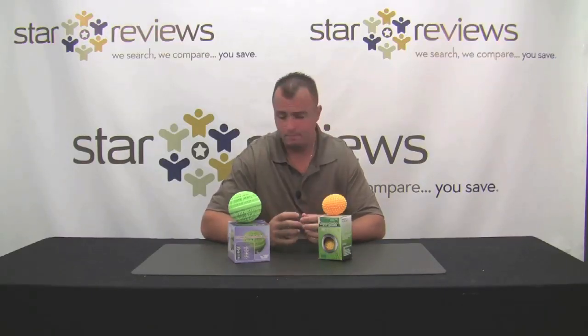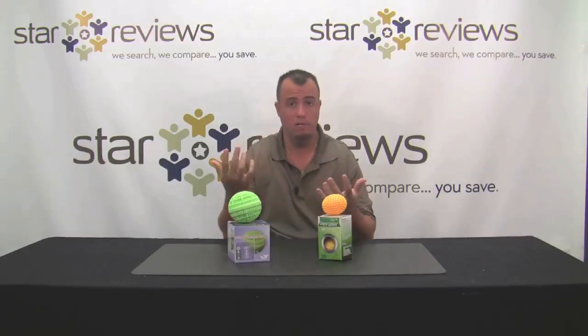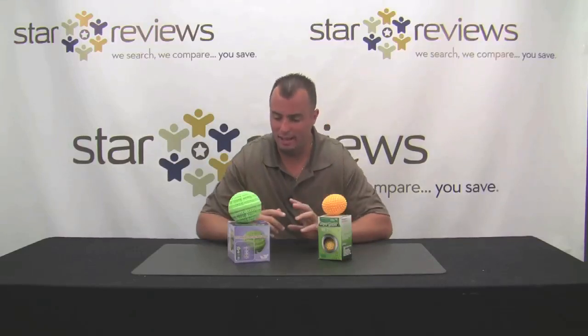Although the towels smelled clean, they didn't have that really fresh scent — everyone buys scented laundry detergent because they want that scent when they take their fresh clothes out of the dryer, and this just doesn't have that.